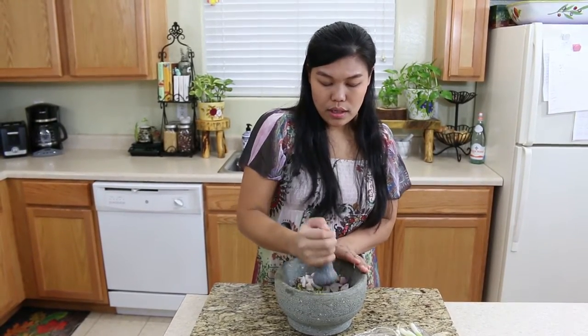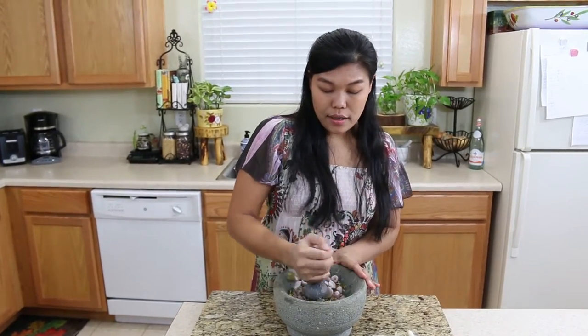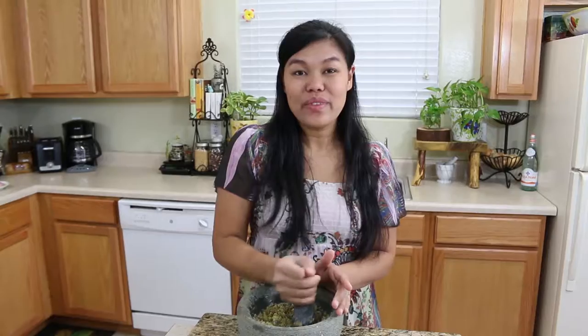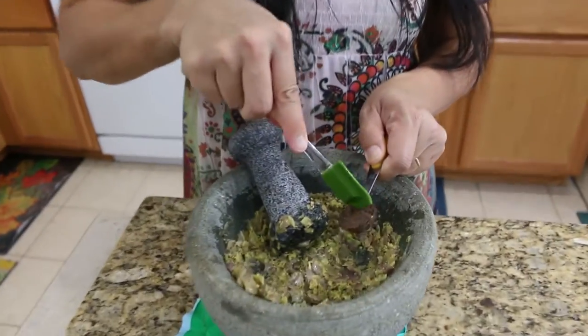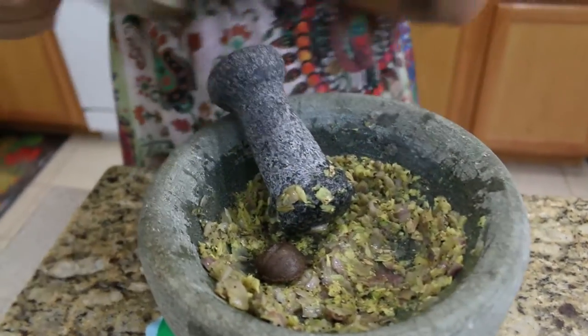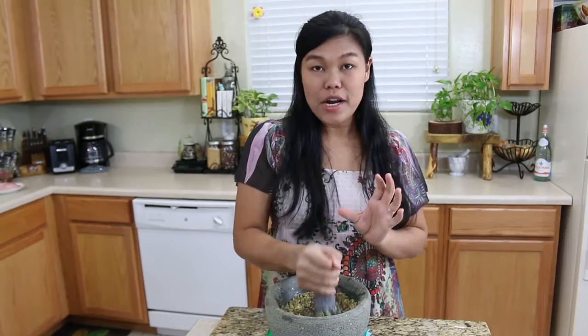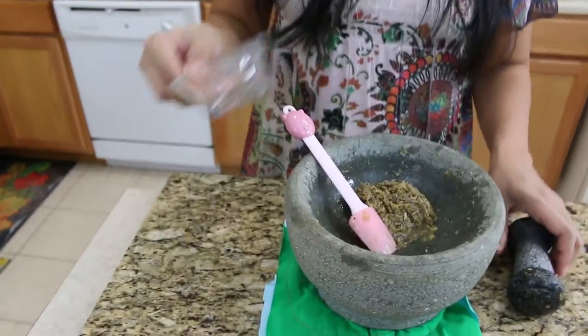This soup gets its heat from the ginger, the pepper, the peppercorn, and the shallot. For the shrimp paste, it smells very, very strong — but don't judge it by the smell. Because when you cook this, the smell goes away and a very tasty flavor comes into your food. So don't leave it out. If you can find shrimp paste, get one. And now we've done our paste for the tamarind soup.